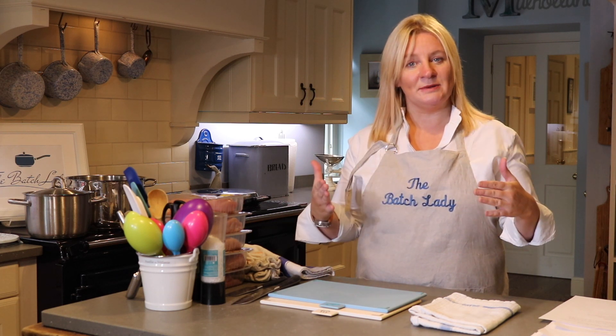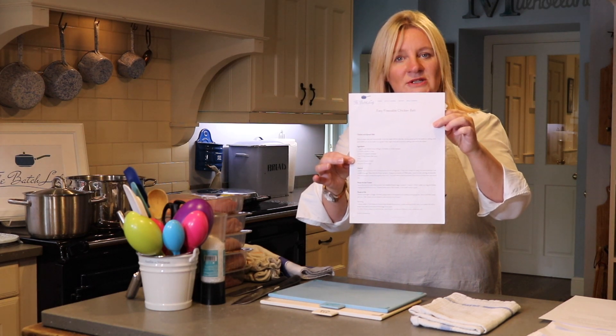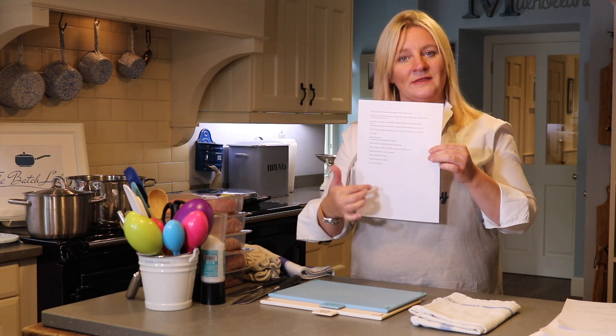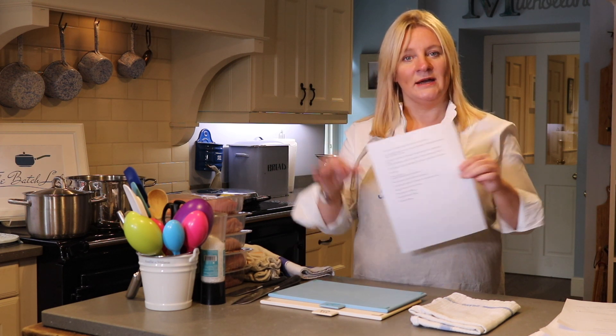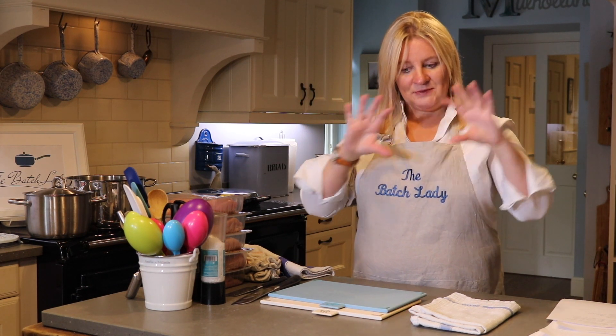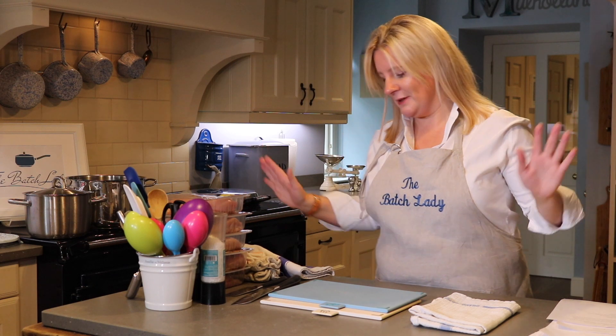If you've been following The Batch Lady, you'll know we make fast, simple, homemade meals you can make in advance. I always double the recipe — once you get used to doubling, you end up with 10 meals. You want to print off all your recipes from www.batchlady.com, including the '10 chicken meals in one hour' guide, which gives you a block-by-block breakdown of how to do it.